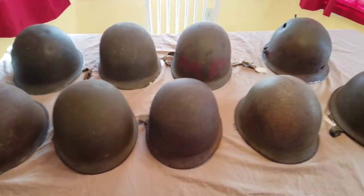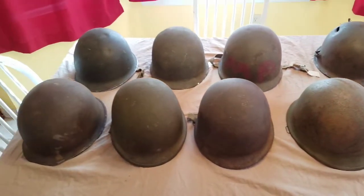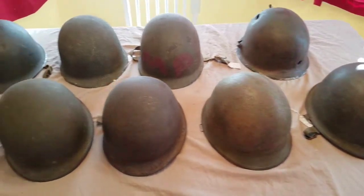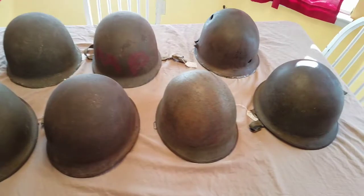Here are my nine Schlueter helmets. I'm always looking to add more of these to the collection — they're not very common at all. Each one of these, or just about every one, has something unique about them, and I'm really excited to have them in the collection.